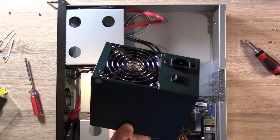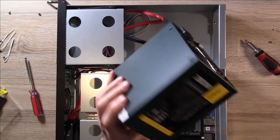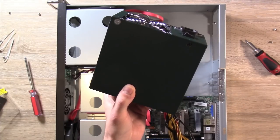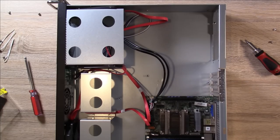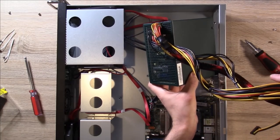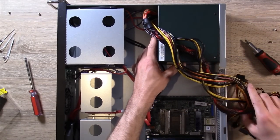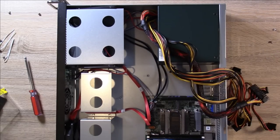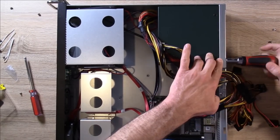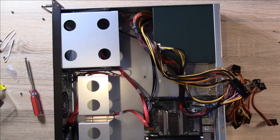On my end I probably will want to stack something on top of it, so I bought this power supply with no fan so I won't need to worry about anything being blocked. I'll go ahead and fit it into the case, then attach the cables — we should be pretty close to done.